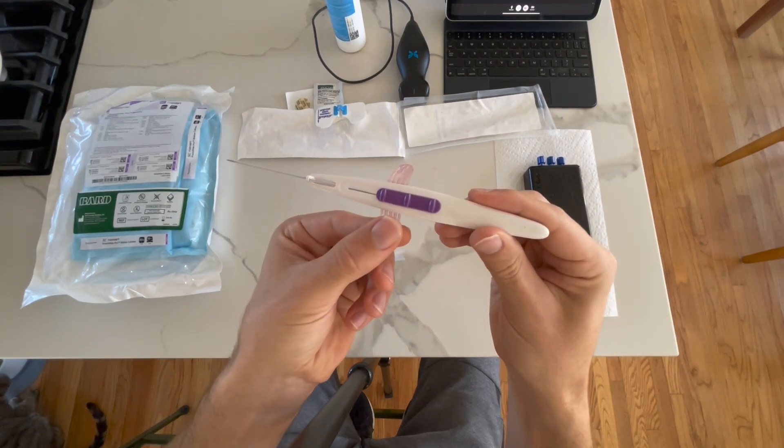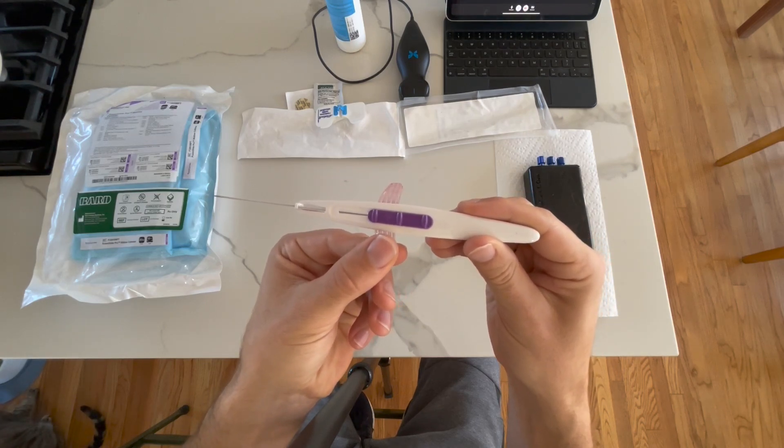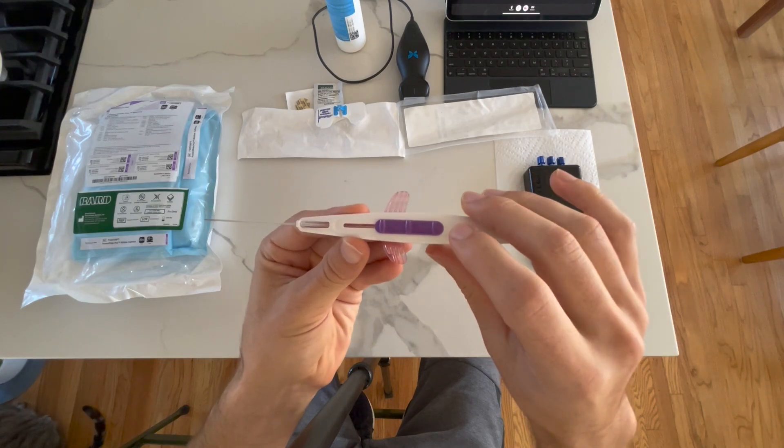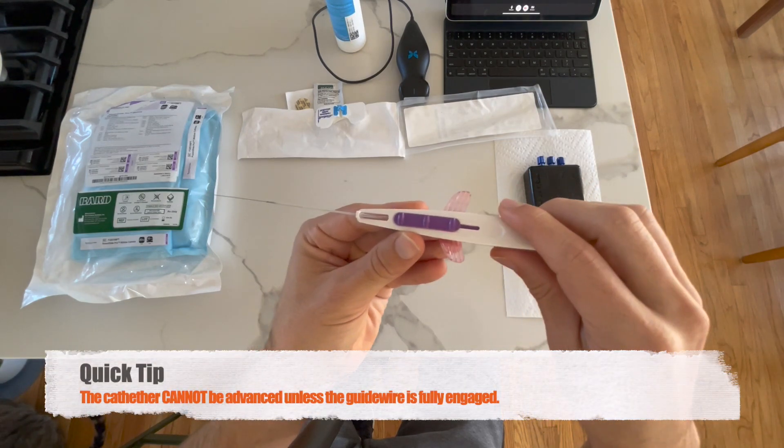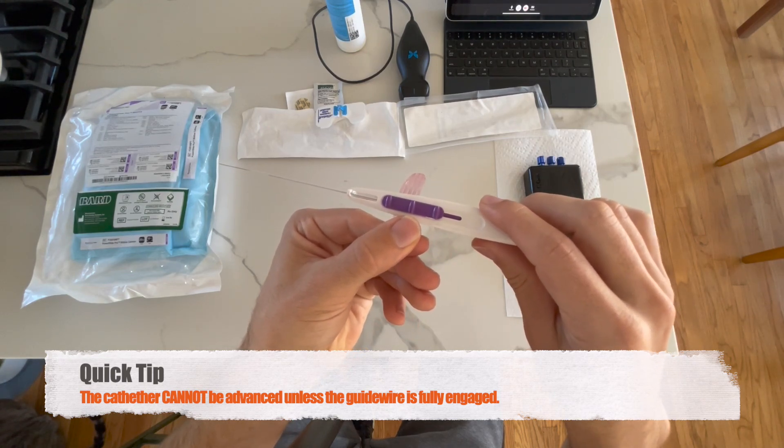We have our retractable guide wire. You can see that as I move this forward, the guide wire engages and pulls back. We also have wings, which will allow us to pass the catheter off after the guide wire is passed. We'll push the guide wire forward, and once it's all the way forward, you're able to move the wings off.